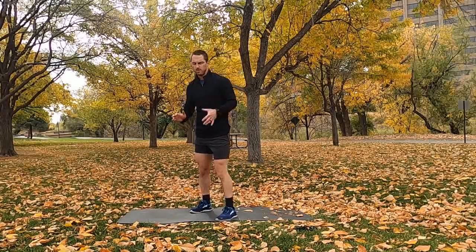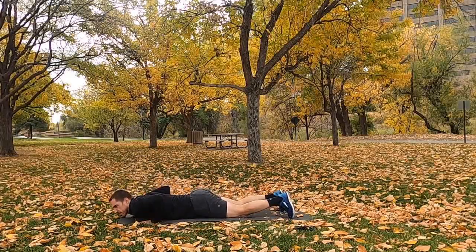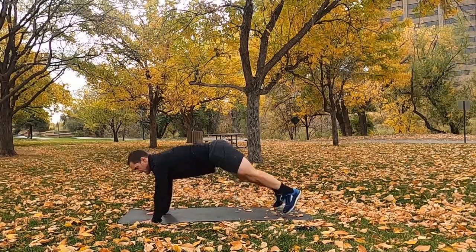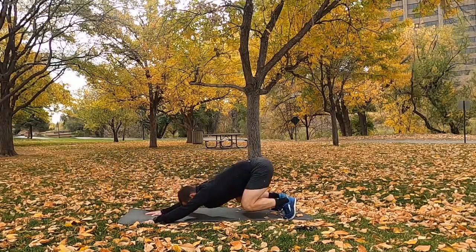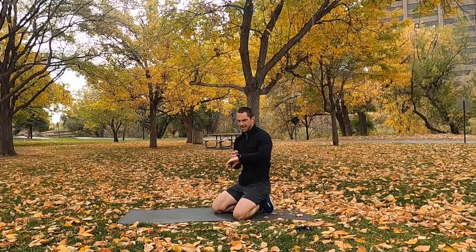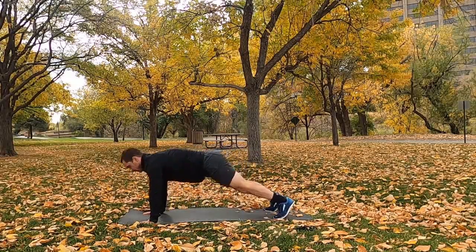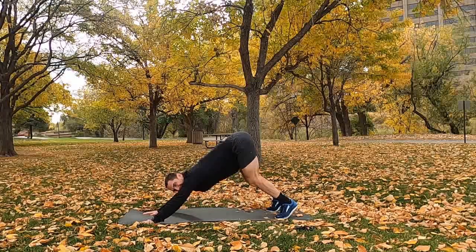Next we have the blast-off push-up. Beginner level, you're on the knees — rock back, come forward, chest goes to the ground, do a push-up. Intermediate and advanced, on the toes — drive the hips back but keep the butt down, come forward and do a push-up. 60 seconds — pace yourself accordingly. In 2, 1, go. Rock back, chest goes forward, do a push-up. Keep the hips and butt down, do not let them lift up. It's another 60-second moving plank.